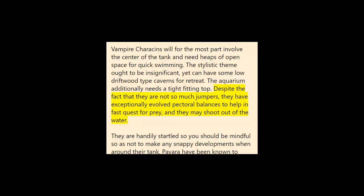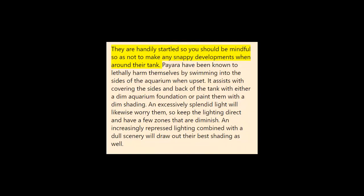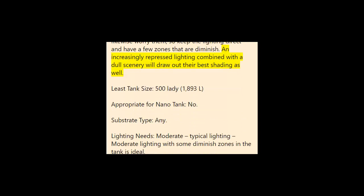Although they are not typically jumpers, they have highly developed pectoral fins to aid in fast pursuit of prey and may shoot out of the water. They are easily startled, so you must be careful not to make quick movements near the tank. Paiara have been known to fatally injure themselves by swimming into the sides of the aquarium when disturbed. It helps to cover the sides and back of the tank with a dark aquarium background or paint them a dark color. An overly bright light will also stress them, so keep lighting moderate and have some dimmed zones. A more subdued lighting paired with a dark backdrop will also bring out their best coloration.